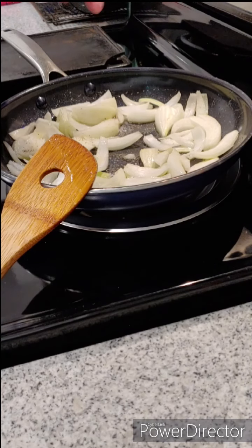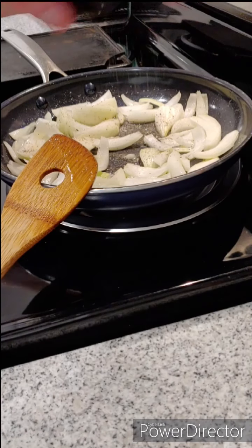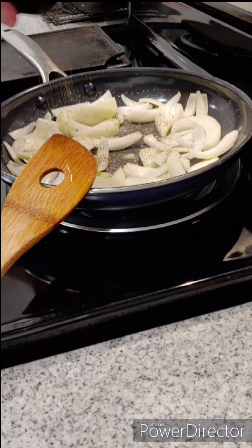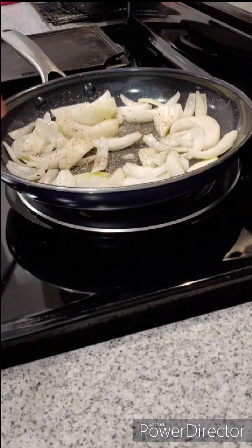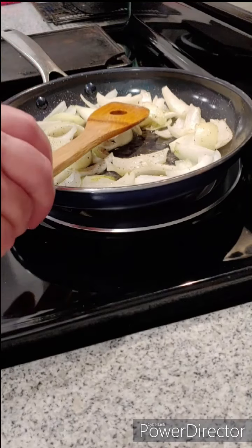Add a little salt and some pepper, then continue to stir. If you don't constantly stir it, the onions are going to end up burning on you rather than caramelizing.